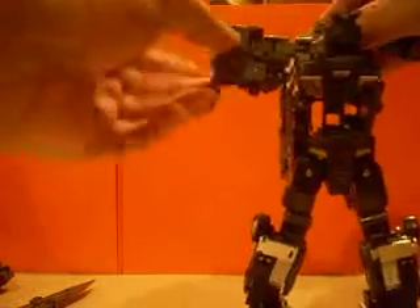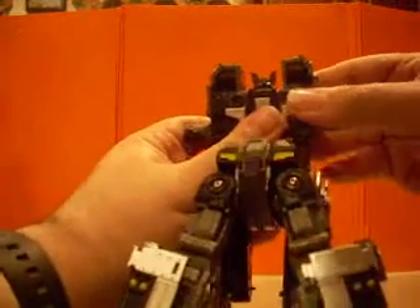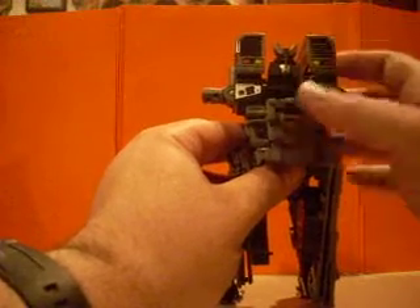You want to come here, fold this back down, and then peg that into here. It can be a little tricky, but not impossible. Just take that — there you go. Rotate, and this whole section will snap back — there you go. Everything lined up properly there, and as you can see, there's the head. There are two heads.